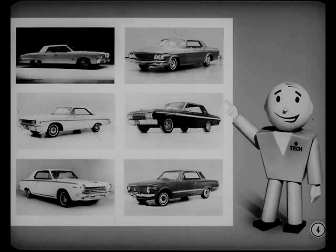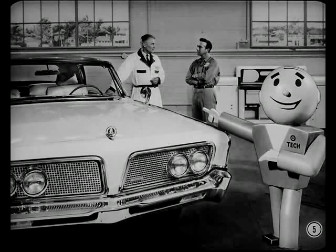All our new cars for '64 look better than ever, and they are. From Imperial on down, every model is loaded with new design features and refinements for longer trouble-free service and better performance. My service manager friend Pete has asked me to help explain the highlights of the new cars to Jim. We'll use the new Imperial because it has so many of the new features found on our other cars, as well as some exclusive features of its own.